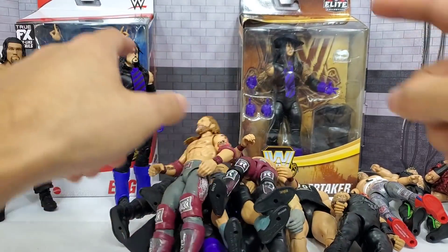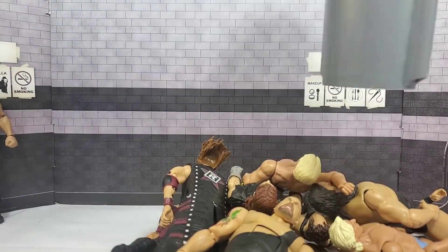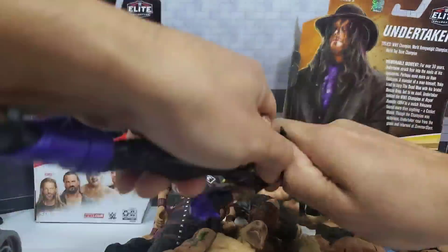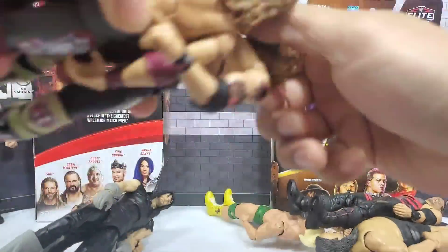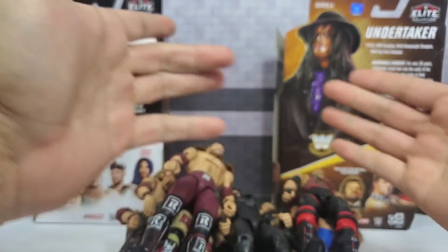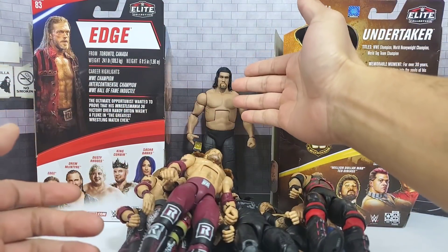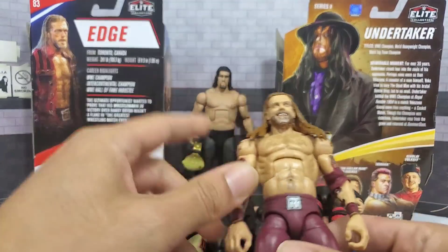With that said, let's gather everybody up, get the pile going, and get these two extra figures out of the package. Here we have both piles — one with Taker and one with Edge. Let's bring that custom back into frame because I'm sure some of you are curious about scale — how's that going to look alongside Kane or the Dead Man? Let's start off with the Ultimate Edition, because for the torso there are two different options.